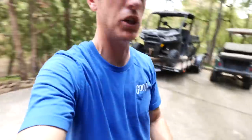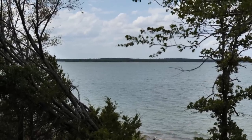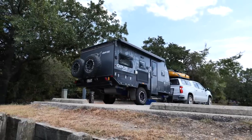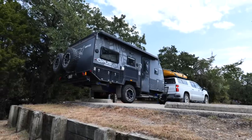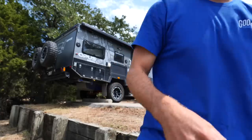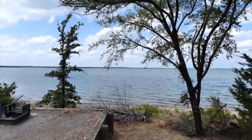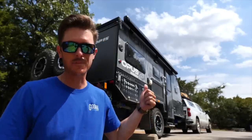Hopefully we're going to get some fish and use our outdoor kitchen to cook it up. Yes sir, we made it! Check this out, guys — there is the water. This is going to be camp for tonight.